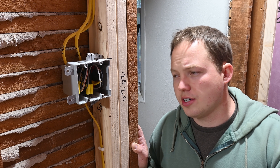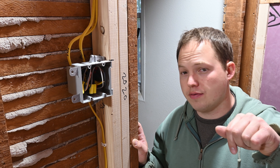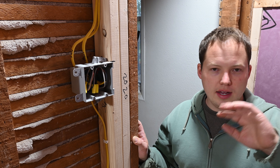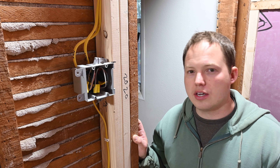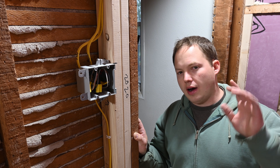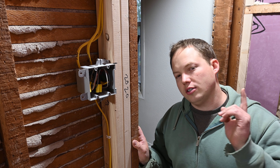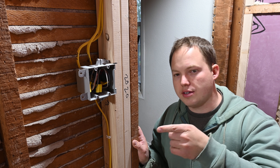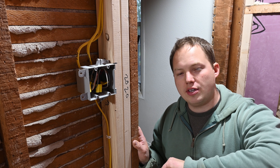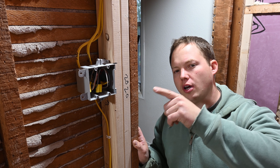If you have any thoughts or suggestions on how this could have been done differently or how you'd prefer to see it done, definitely leave those in the comments. Also, if you haven't yet, click that subscribe button if you're interested in trade-related videos — that's what I focus on here. I'll put a couple of relevant videos on screen for you to choose from should you want to continue learning. Thank you so much for watching — I hope you're getting a lot done on your project and that everything turns out exactly as you hoped.